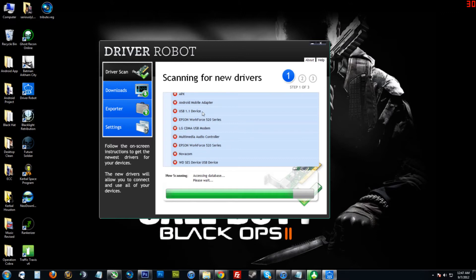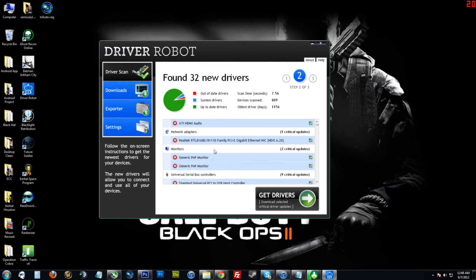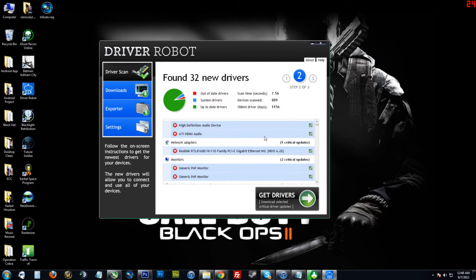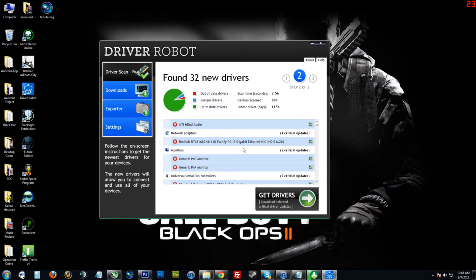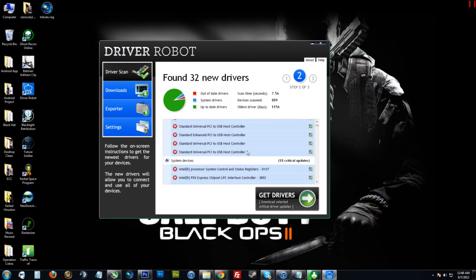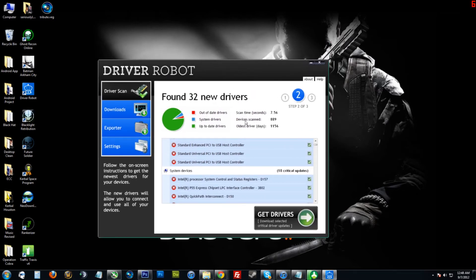Right now it's scanning my hardware. A lot of this stuff is minor — USB 1.1 device, who uses that anymore. But some of the stuff, like right here ATI HDMI audio, is related to my video card, the HDMI sound. There's also Gigabyte Ethernet — that's another thing that's pretty common when working on people's computers; that's one of the first things you'll want to get done. If you look at this little pie graph, up-to-date drivers are shown in green, so I'm doing pretty good on my computer.